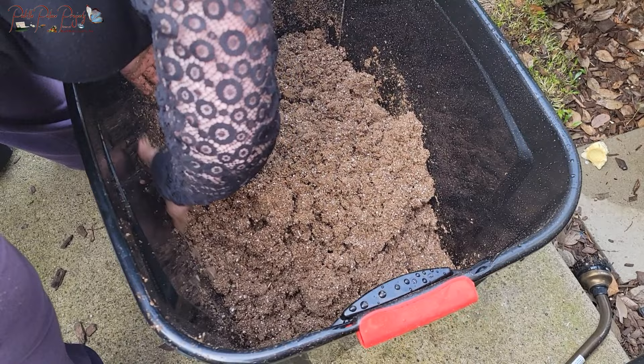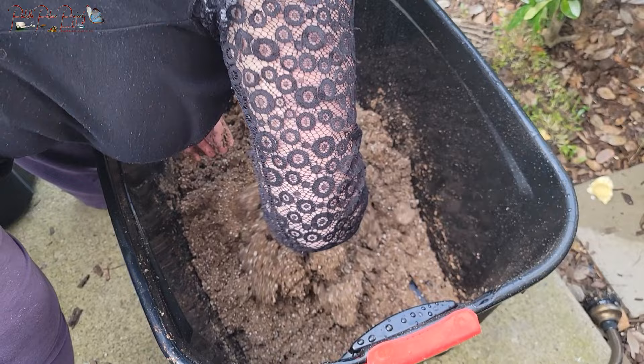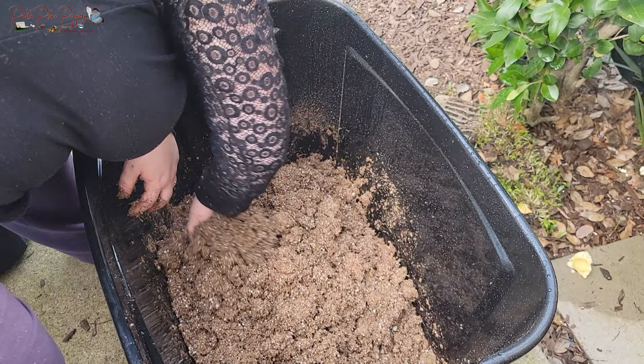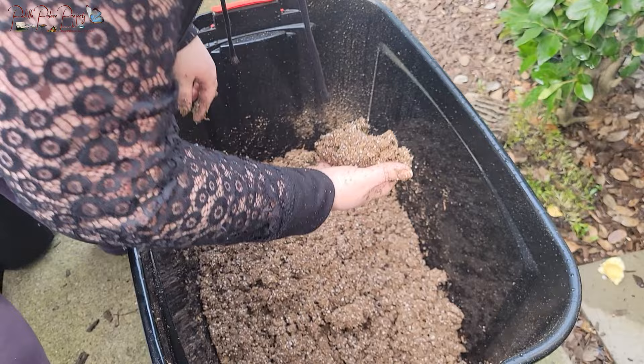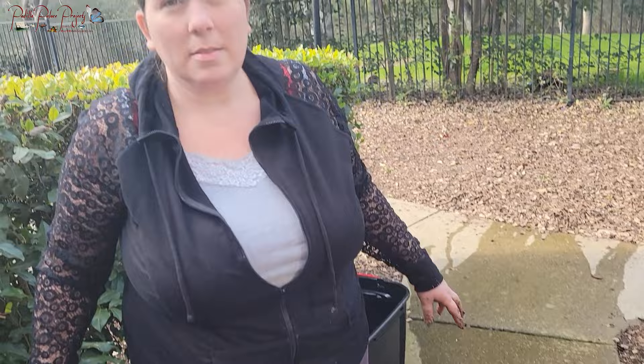I get it all wet before putting it in the trays — that stops the mix from being hydrophobic after I plant the seeds and go to water. So I'm giving it everything it needs right off the bat. Even wet, it's still really light and fluffy, but it's held a lot of moisture.